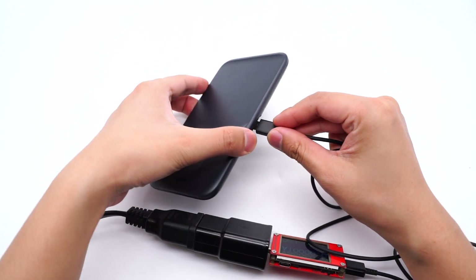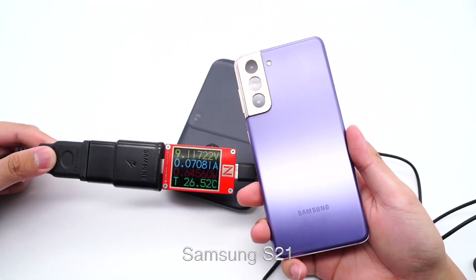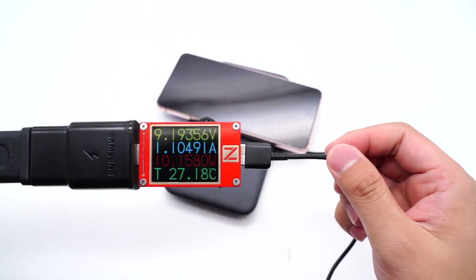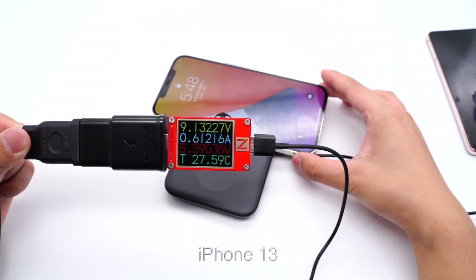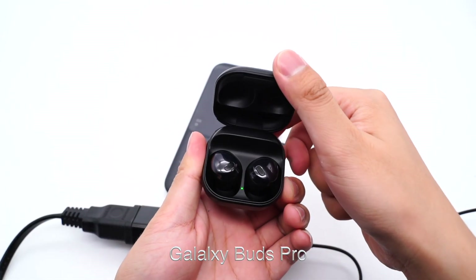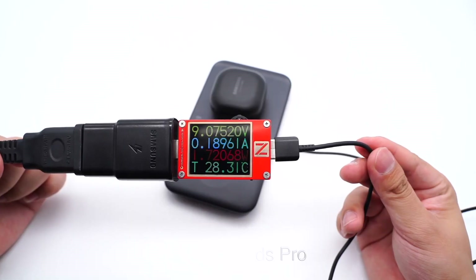Let's try to charge some devices. We can see the charging speed is about 10W at the charger end, and the charging speed of earphones is around 1–2W.